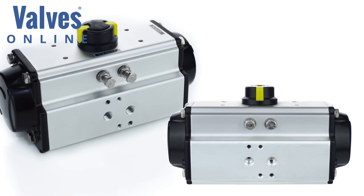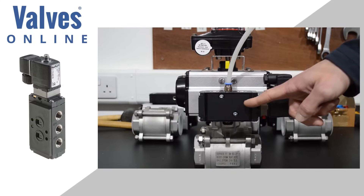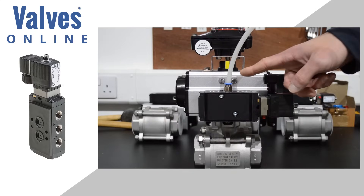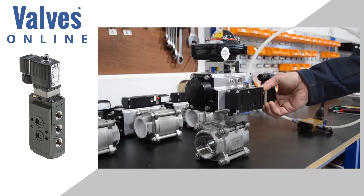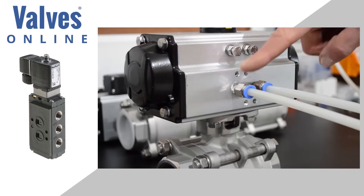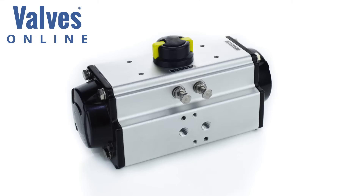Pneumatic actuators are offered in two versions: single acting spring return and double acting. Pilot solenoid valves are commonly used to control the air into the ports on an air actuator. To demonstrate the difference, airlines are used directly into the ports, without the use of a Namur or pilot solenoid valve.